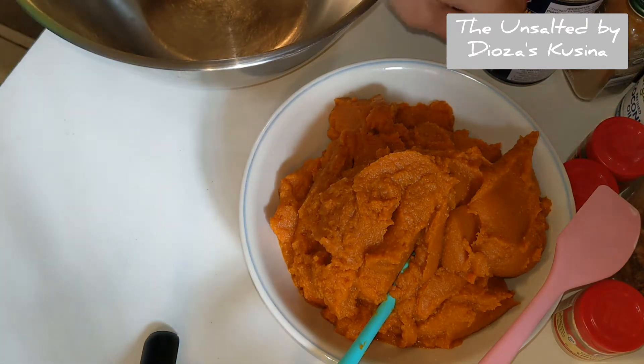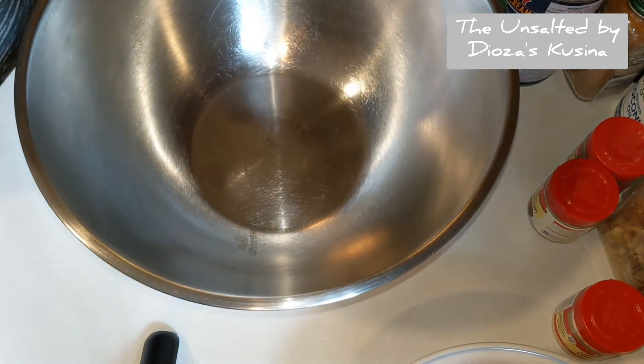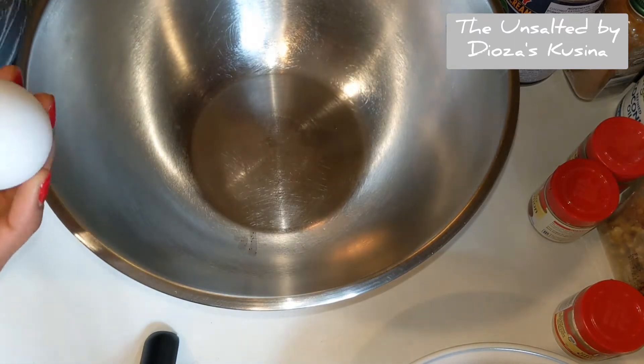Next I'm going to break 16 eggs. The reason why, like I said earlier, I'll be making four pans of pumpkin bread pudding, and each pan must have four eggs.